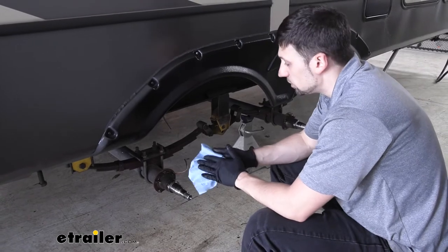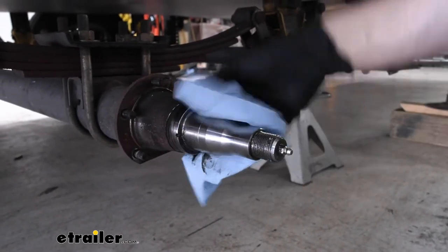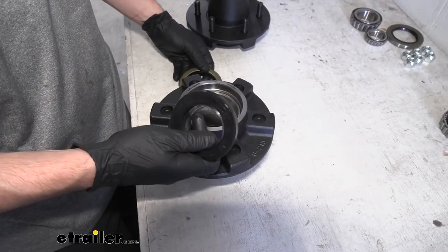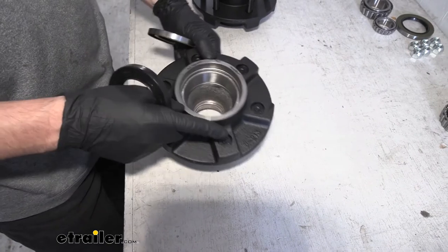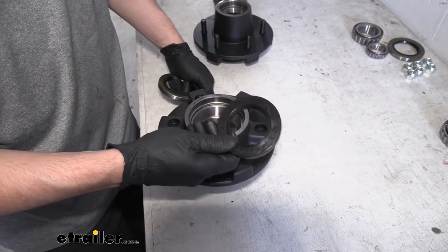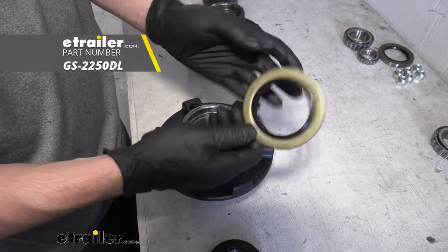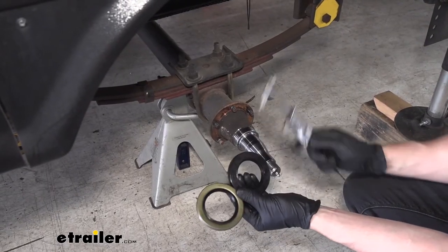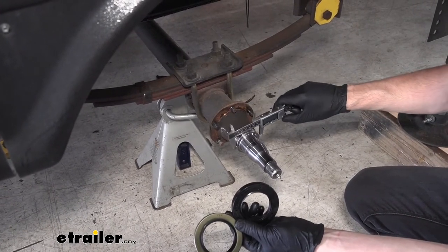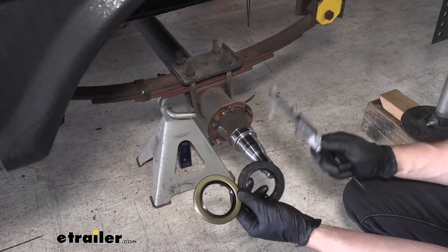So before we reinstall our new idler hubs, we want to make sure that there isn't any existing grease on either of our spindles here. So we're just going to take a rag and try to get as much of that off as we can. Now before we begin to lube our bearings and insert them into the idler hub, the races are already installed for us so we don't have to worry about that. But I do need to make a note about the grease seal. The grease seal that came with our idler hub is actually not correct — the inner diameter does not match the outer diameter of our spindle where the grease seal is going to ride. So we're actually going to need to obtain this other grease seal. The two grease seals here are going to have the same outer diameter, however the inner diameter is going to be different. We need to take a measurement on our spindle where the grease seal rides — it's going to be about 2.250, which matches up with this grease seal here, which is why we needed this one instead of the one that came with our kit.